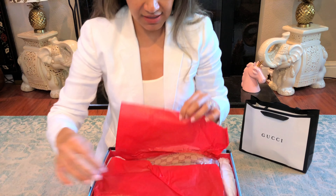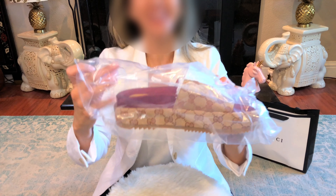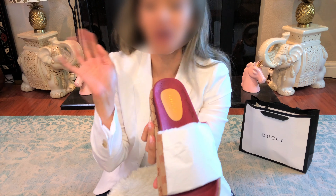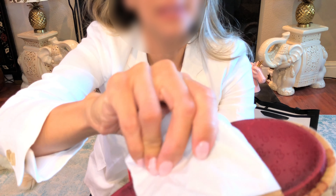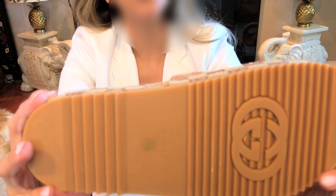Oh, they are so cute, oh my goodness! Tally caught his attention with these slides — are you interested today? He just ate so we shall see if he will give us a good reaction. Here are the slides, people — oh my god, this quality is really good.